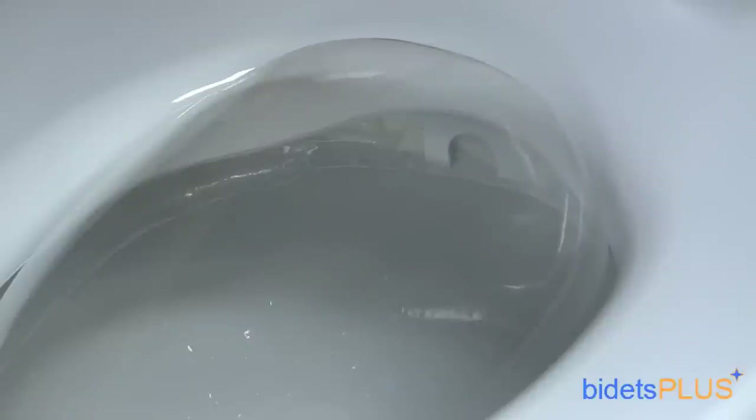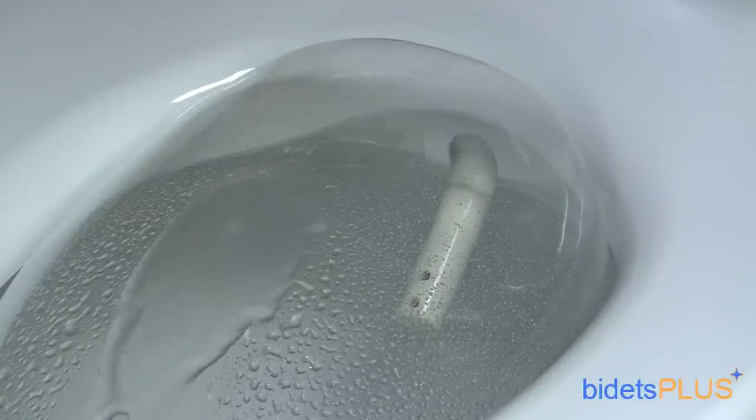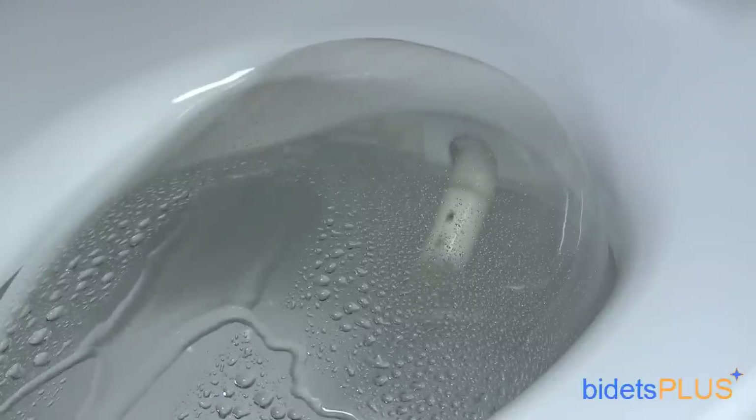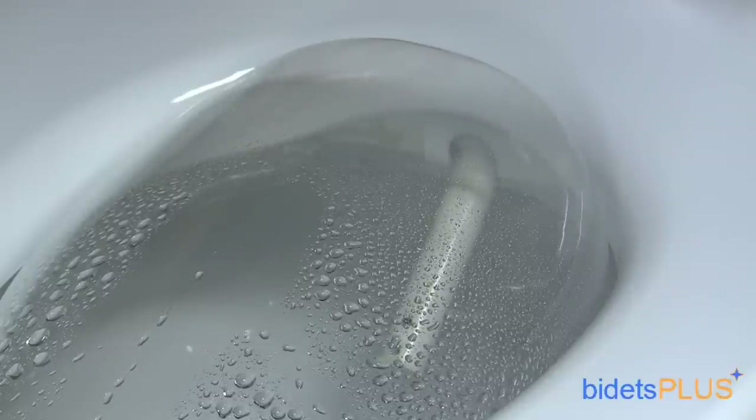The Toto E200 is powered by a single nozzle system with multiple spray outlets at the tip of the nozzle. Posterior wash utilizes the spray outlet up top. Next, we'll show the feminine wash feature, which utilizes the lower spray outlet.